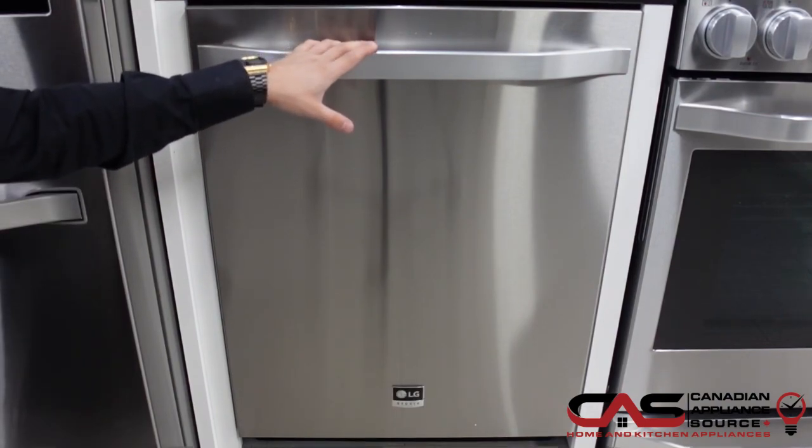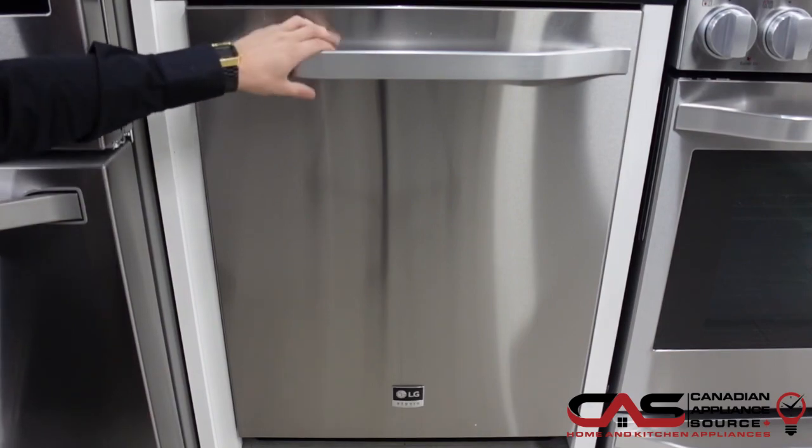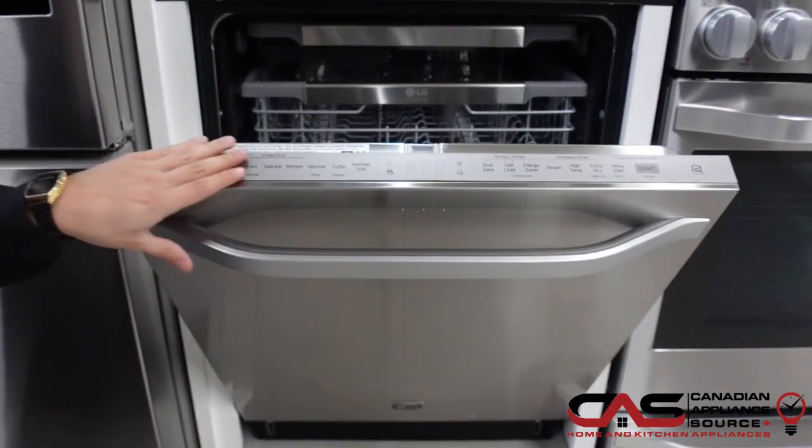24 inches across, 40 decibels — so extremely quiet, you're not even going to hear this at all. You do get 10 wash cycles, all located right here.